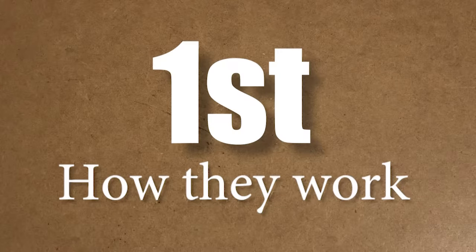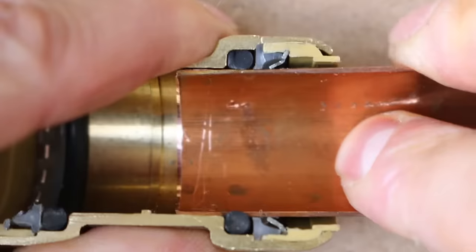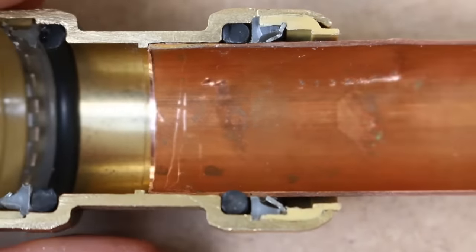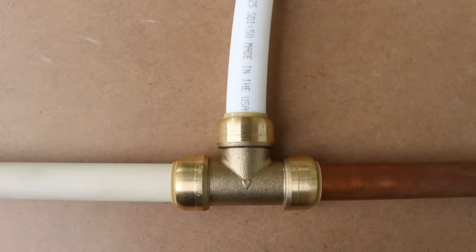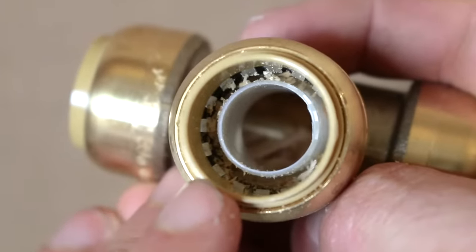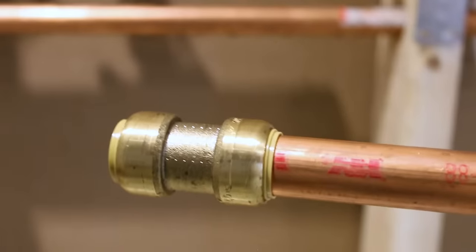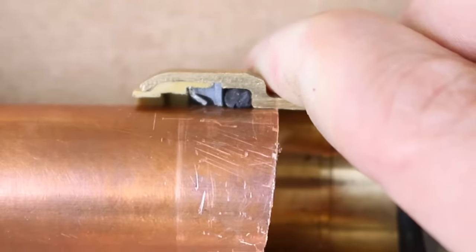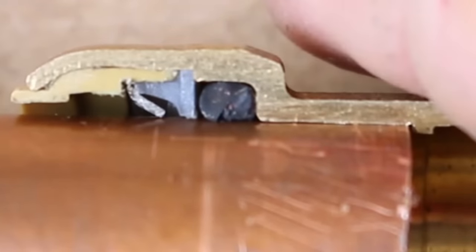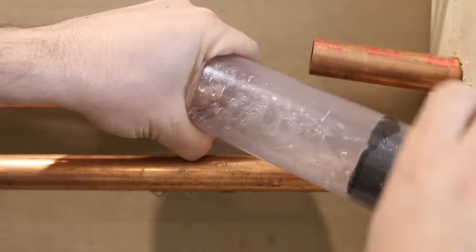The video will be divided into three parts. In the first part, I'll cover what a SharkBite fitting is and how it functions, including how they work inside and on which types of pipes they can be used. The second part will be on how to properly install them — there's a proper way and an improper way, and I'll explain all the things that could go wrong and how to avoid a major disaster. In the third part, I'll talk about all the pros and cons and why they could be good for some projects and not for others.